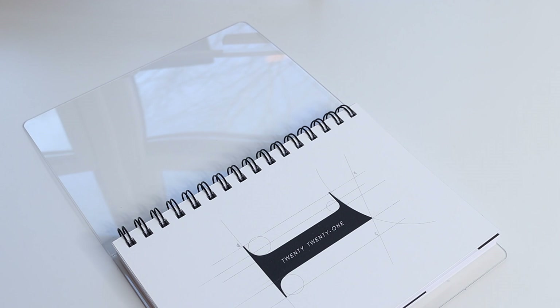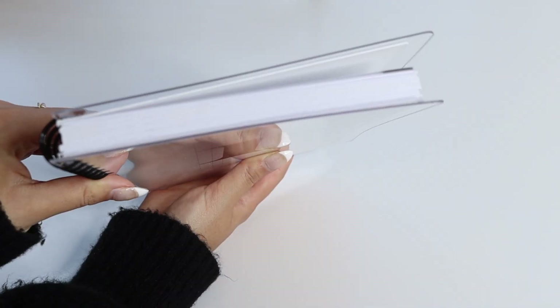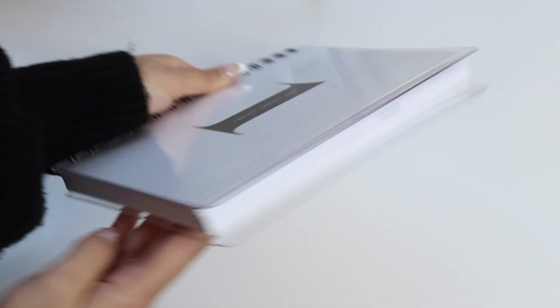The best part about this is that if you're taking your planner out to work or to school, it's super easy to disinfect and sanitize. Here is a top view and a side view of the planner — it's quite thick, as it's a full year's worth of inserts.